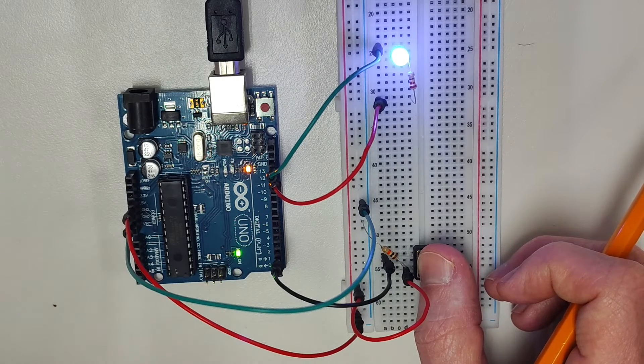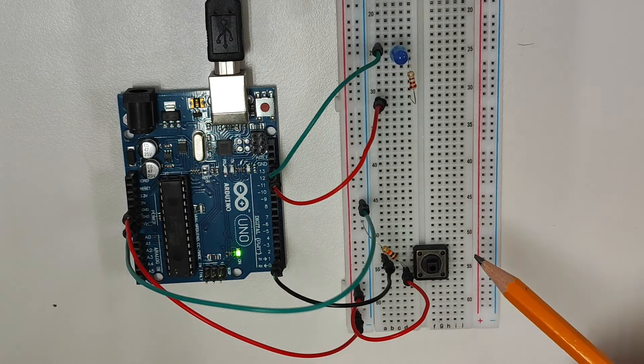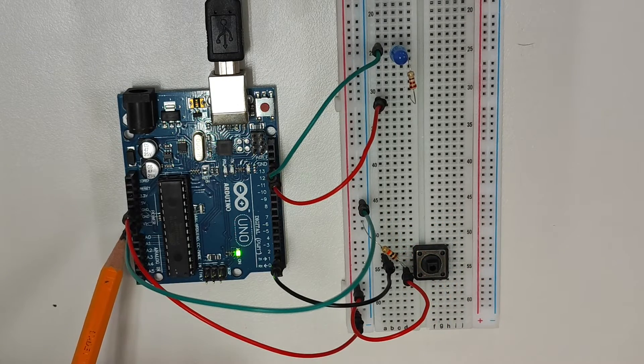When I take my thumb off the button, the LED turns off. So very simply, this pull-down resistor is allowing any unstable voltage to travel away from digital pin 2 and then just run through the circuit to ground.